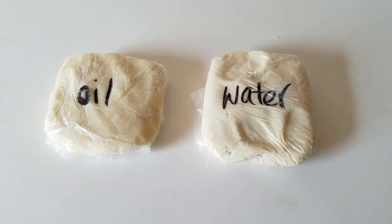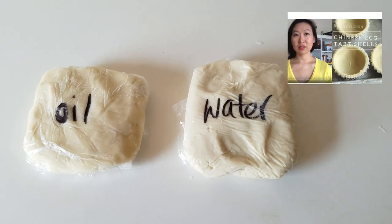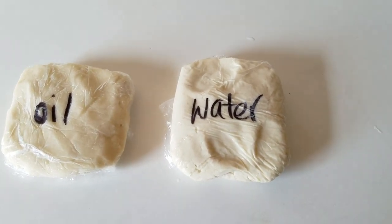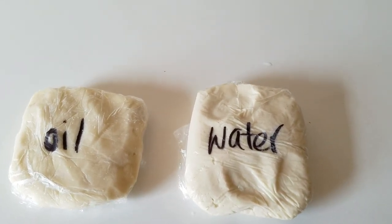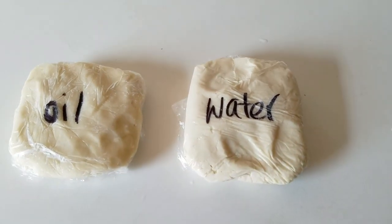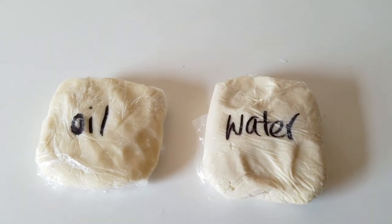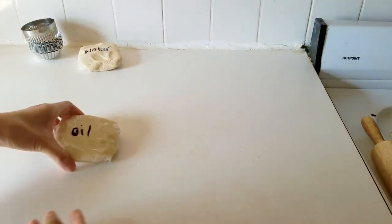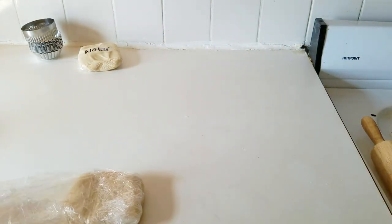I'm going to start off by showing you guys how to put together the egg tart shells first. If you didn't see my earlier video, it basically consists of laminating an oil layer with a water layer. The recipes are linked below - it's shortening, water, and flour in different proportions. I put both of these in the freezer; the water layer I defrosted for about 30 minutes before using. Even from the freezer you can see how soft they are, especially that oil layer which has a ton of shortening in it.